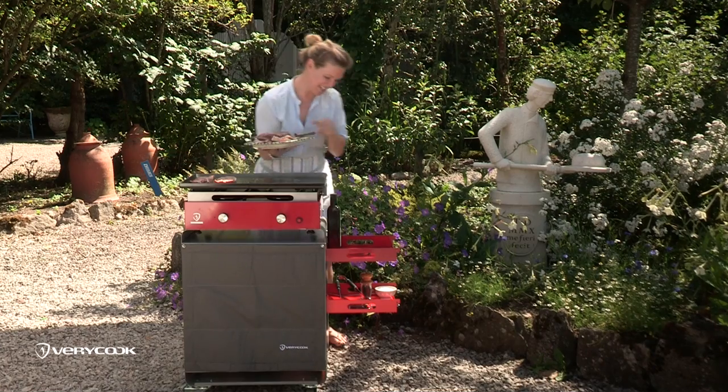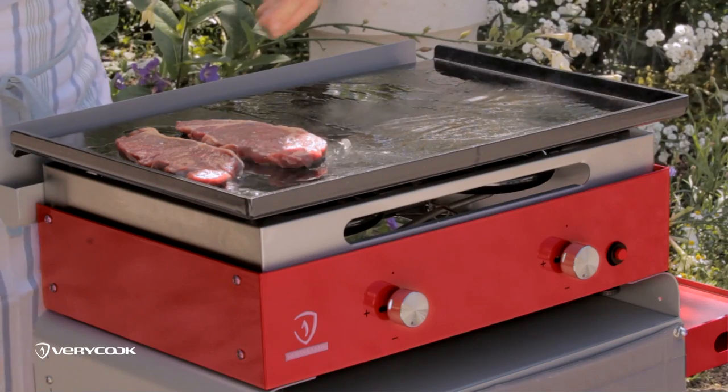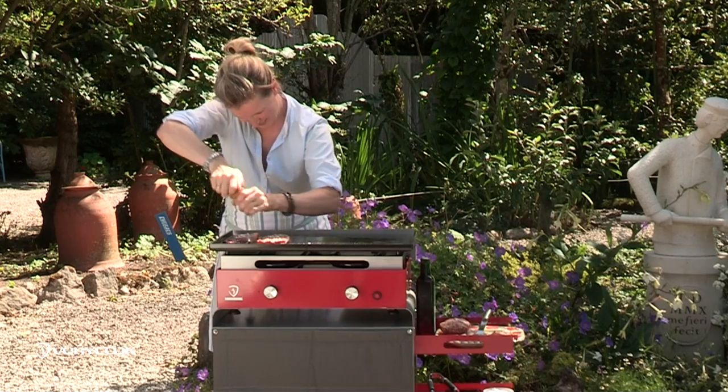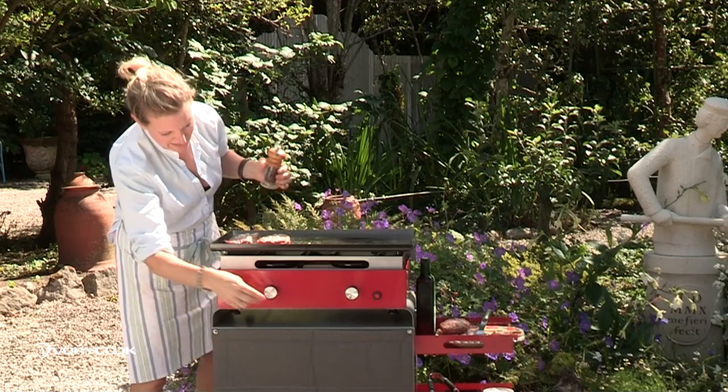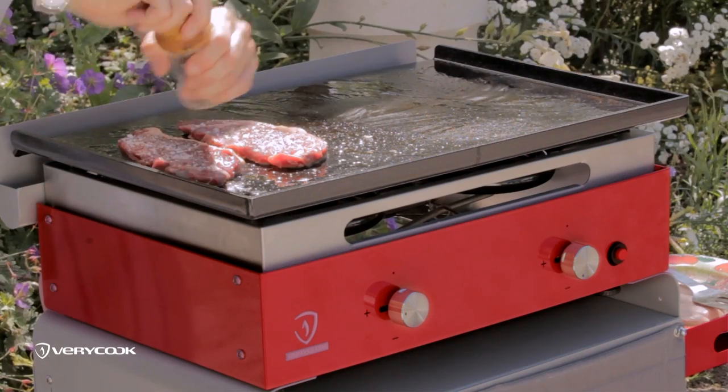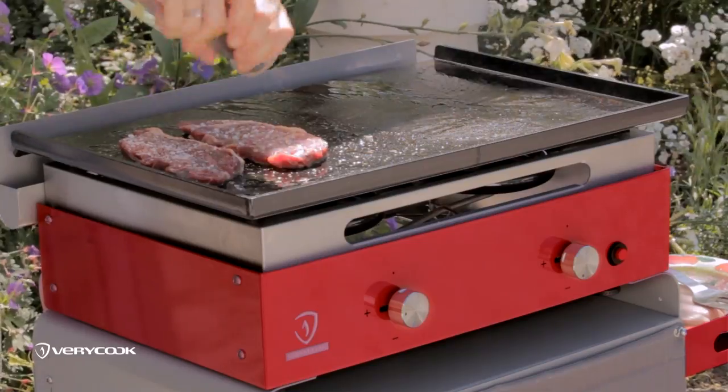Gorgeous steaks. Depending on how you want them cooked, they'll take maybe just a minute or two on either side. Once you put those on, season them well with some salt and some pepper. I can turn this up a little bit if I like. Okay, so the steaks are on.